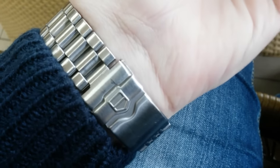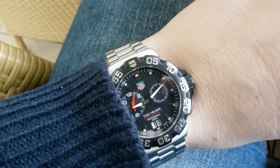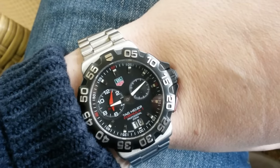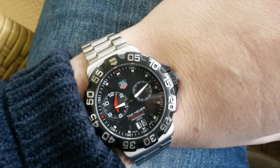And one of the best bang per bucks. You can find them under a grand — this one was around 500, and I think it's a good buy. It sits very nicely on the wrist and it's very comfortable.